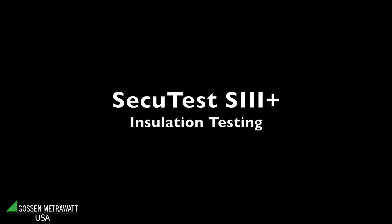This video has been produced by Dranitz Technologies, the leader in power quality measurement and test and measurement instrumentation. In this video, the SecuTest S3 Plus is being presented by Dieter Fulner, product manager for Gosen-Metrowat. Gosen-Metrowat is the leader in safety testing instrumentation.